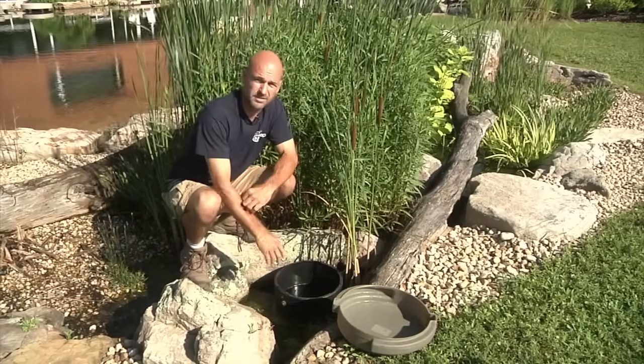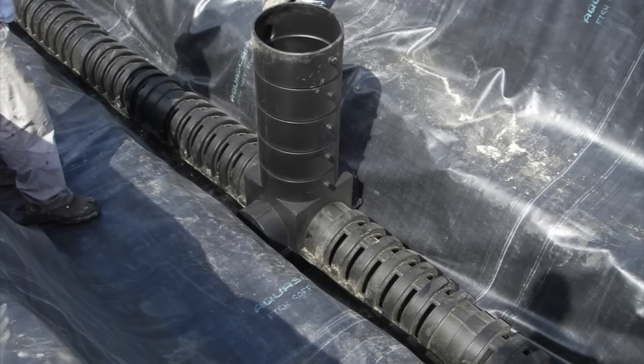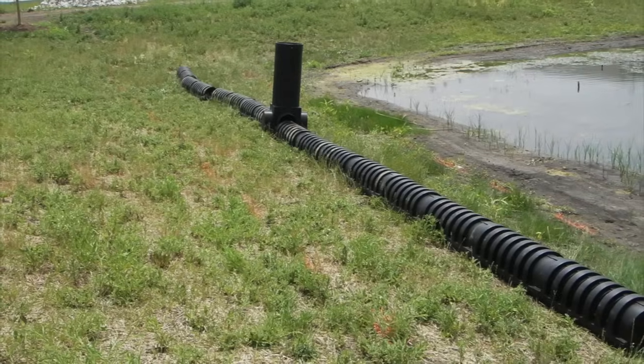Once we have this unit in place, we have our centipedes going out. The modular nature of the centipedes — they come in six-foot sections — means we can easily add on depending upon the volume of water that we want to filter.